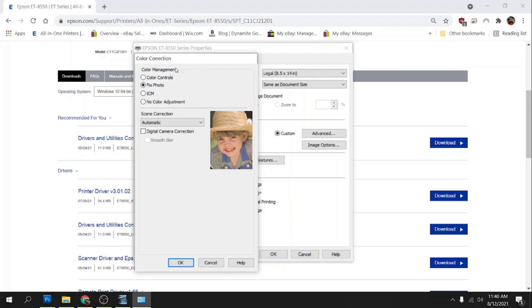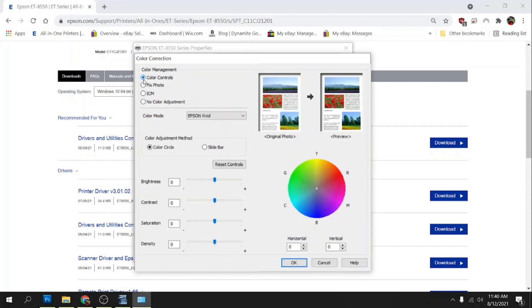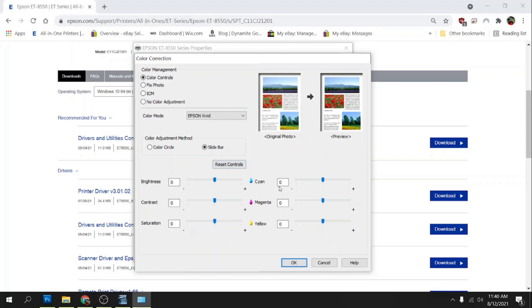For color correction, I'm going to click on Custom and click on Advanced. This is how I set up my color on all of the ink and paper I use. I'm going to go to Color Controls, and my color mode — I always use Epson Vivid. I put it on the slidebar, and my Magenta I put at negative 20 and my Yellow at negative 15. This is kind of just a starting point for my colors — eventually I'll probably bump up the saturation and contrast, but this will get me in the ballpark.